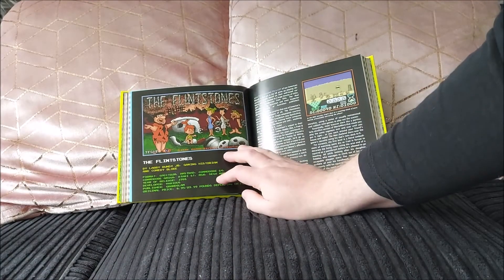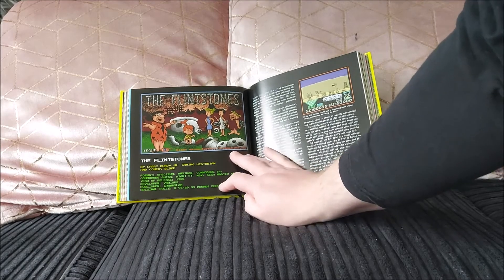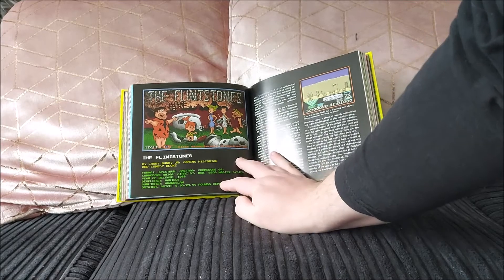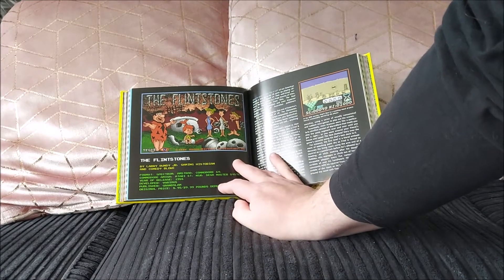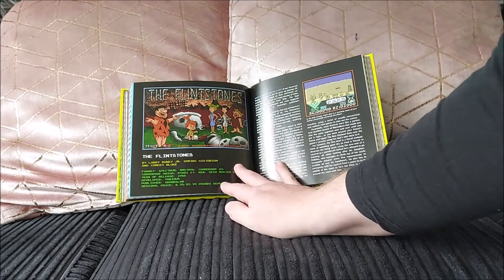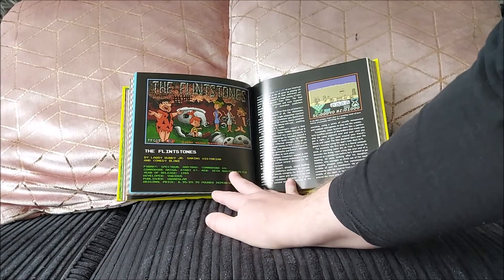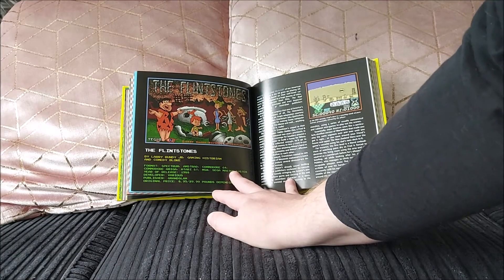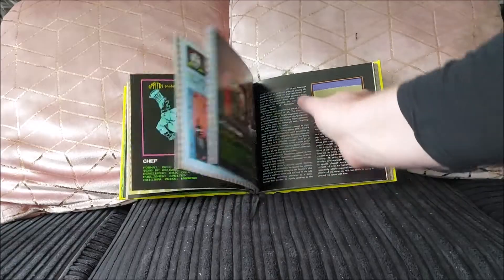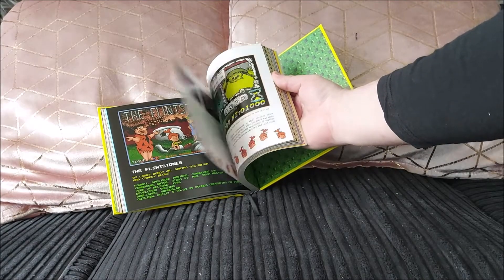The Flintstones is covered by Larry Bundy Jr. — and we all love Larry, he's a really good guy. He's talking about basically every format of it, and it's an incredibly dull game. The first thing I notice is it seems like watching paint dry — it literally is that. Just absolutely bloody awful.